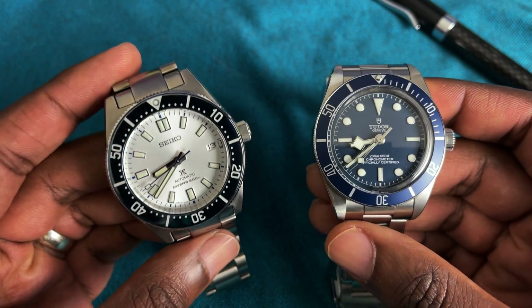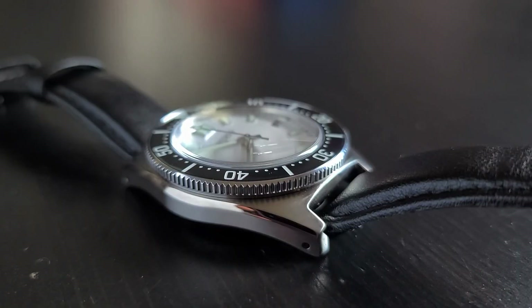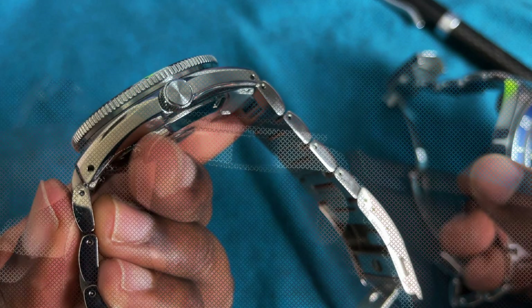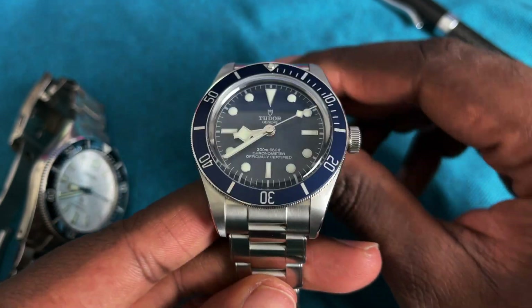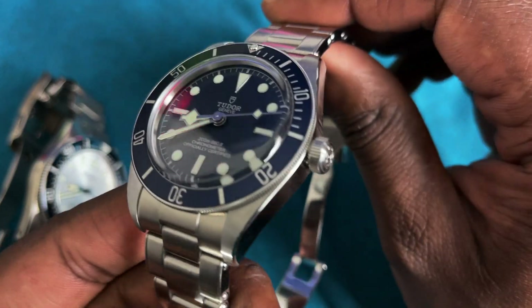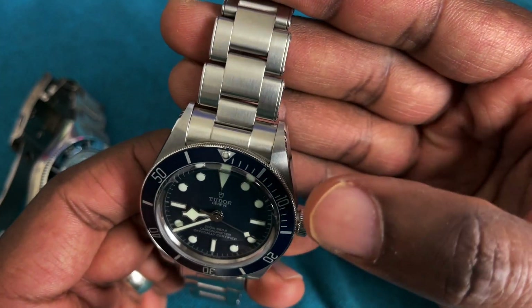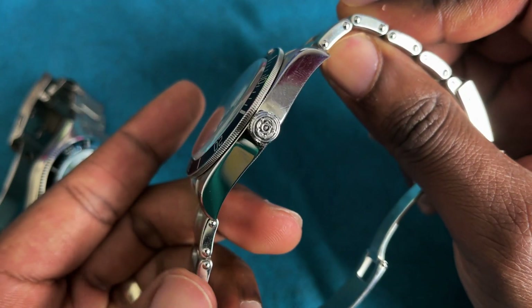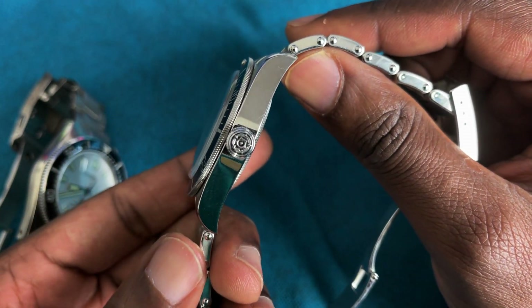In terms of finishing, Seiko tends to win here. You've got really nice radial brushing on the top of the case, beautiful bevels, and beautiful brushing on the side. The crown is not signed. The Black Bay 58's finishing is pretty good but very basic — there's a nice bevel going down the lugs, vertical brushing on top, high polish on the side. However, you do have a signed crown with the Tudor rose logo.